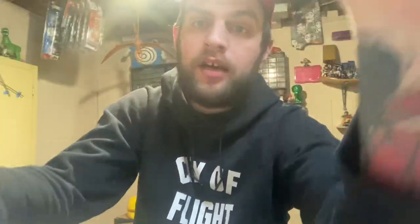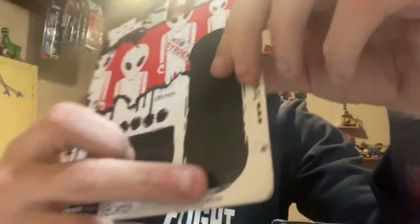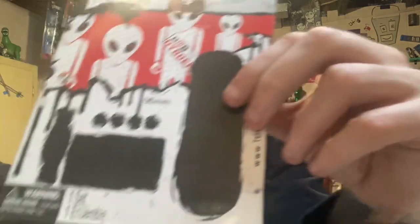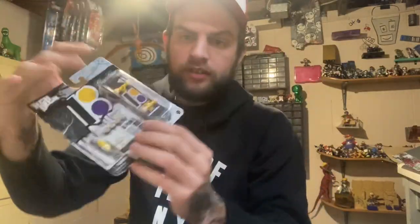Every one of the fakes also has the same number right here below the board: 20098826. Every single one of those fake tech decks has that same number. But all the real ones I have all have different numbers — this one's different, that one's different, this one's different. That's how you can tell.